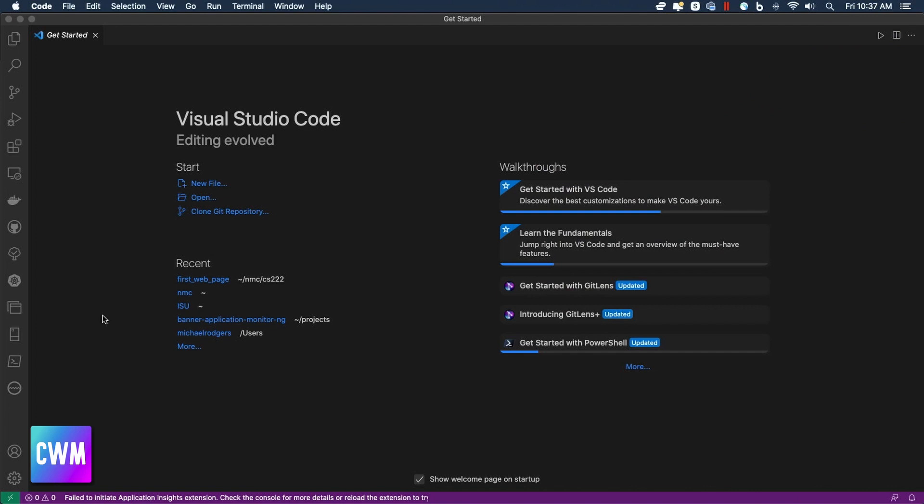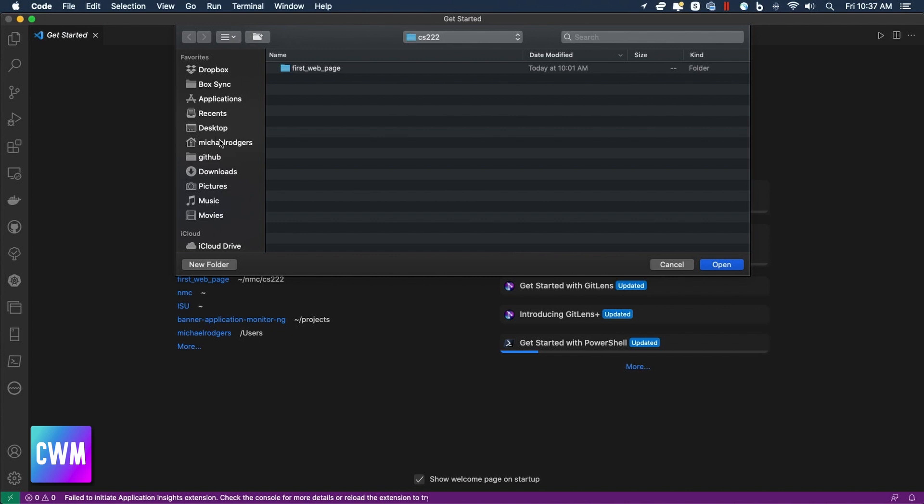With VS Code open, the first thing I want you to do is open a folder to use for testing. Go to File > Open and drill down to the location of your folder. I went to my NMC folder, then CS222, then the first web page project folder. Do not open the parent folder of the first web page project folder — make sure you've drilled down to the appropriate folder. Otherwise, when you install the SFTP plugin later, you'll run into issues where you're syncing the parent folder instead of only the project folder. Drill down to the level where you see index.html — subdirectories like images, CSS, and scripts at that level are fine.